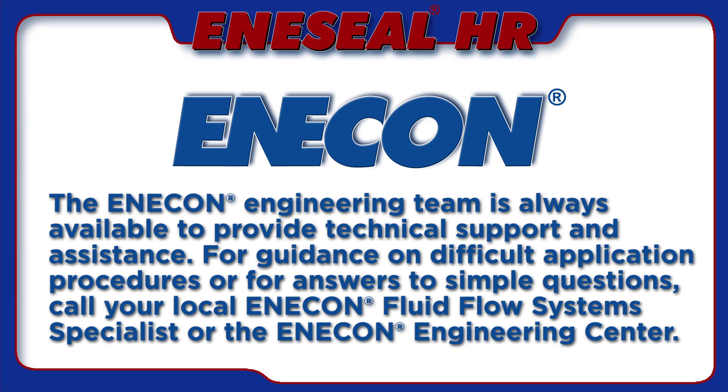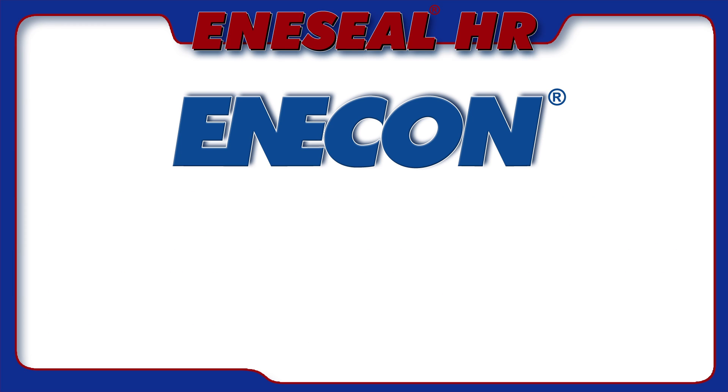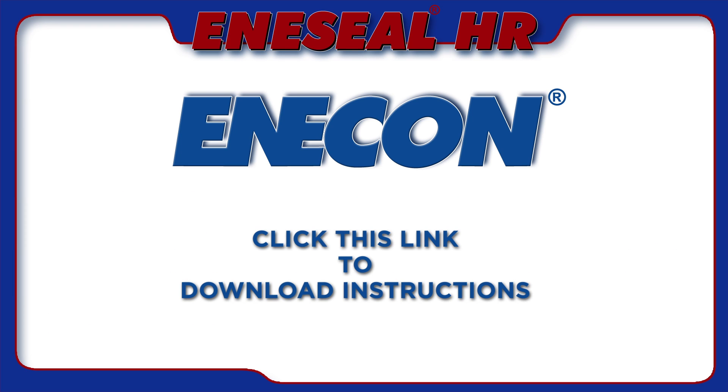The Enecon Engineering team is always available to provide technical support and assistance. For guidance on difficult application procedures or for answers to simple questions, call your local Enecon Fluid Flow System Specialist or the Enecon Engineering Center. Click this link to download instructions.